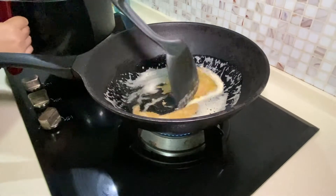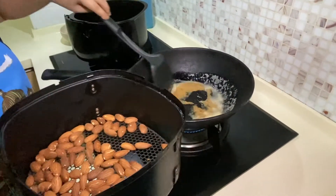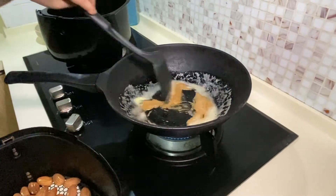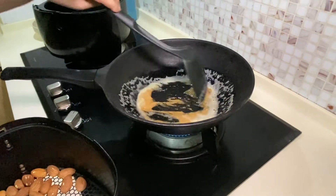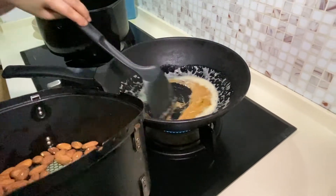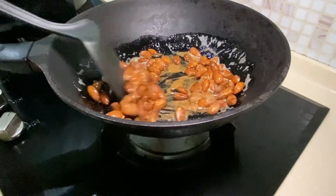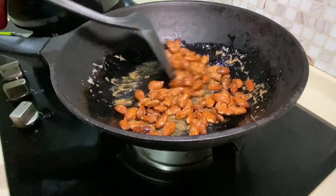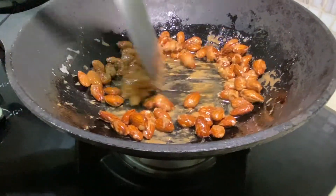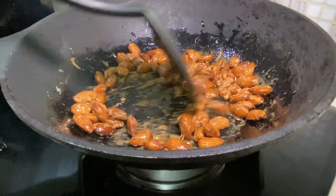Have your almonds ready. As you can see it's starting to caramelise. Stop and stir it, then while it's still hot, add in the almonds and make sure that all the almonds are fully coated with the sugar. As you can see it's smoking — once it starts to smoke you can turn off the fire.